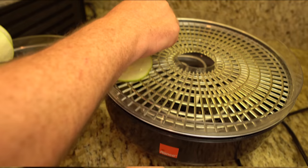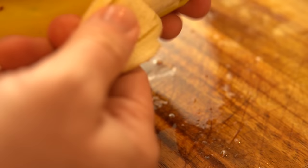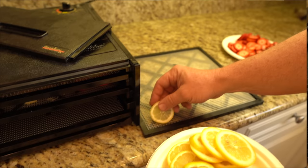Then I spread them in the Excalibur and Ronco dehydrators and put some in the oven on the warm setting. For the strawberries, I slice them in uniform sizes. I do the same with the bananas and give them a lemon water soak, though they will still brown a little. For the blackberries, I slice them in half to allow greater exposure to the moisture locked inside. I cut the lemons into uniform pieces as well and place them on the trays.